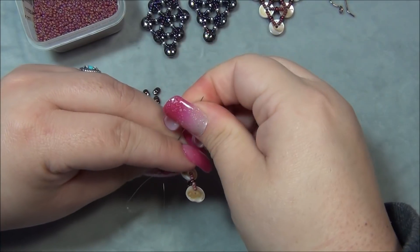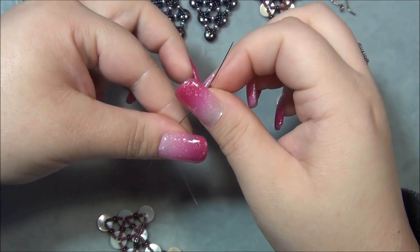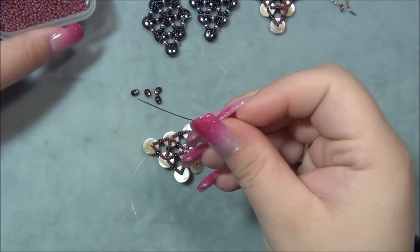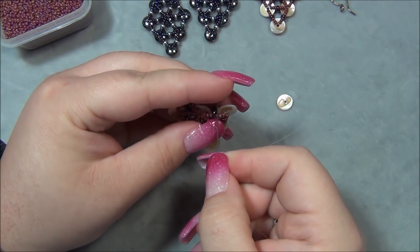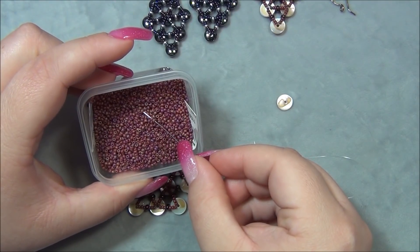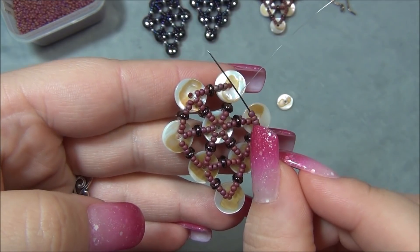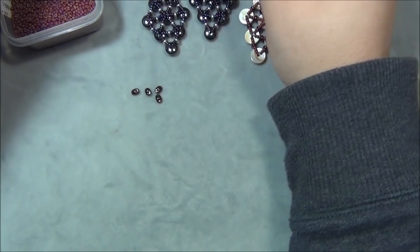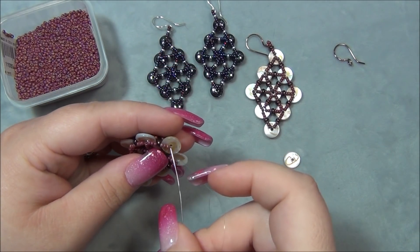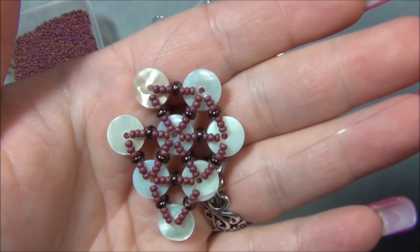Pass through the seed beads on this side to get to the new disc I just added, then through the disc. Pick up three seed beads, a super duo, and three seed beads. It's going to go like that, so I have to pass down through the center — I'll wrap around my hand. One time I made these earrings and forgot one of the spokes — it's kind of like a spoke on a bicycle. I got all the way to the top to add my earring finding and realized I was missing one, so I had to take it out and redo it.